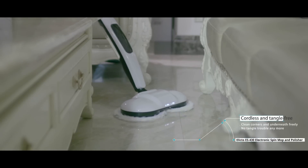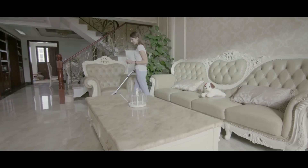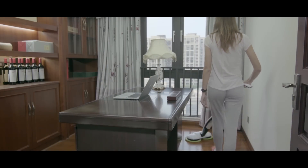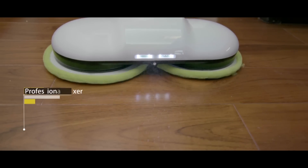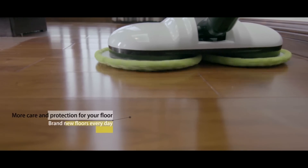Now you can reach all those hard-to-access areas in a heartbeat, turning a previously challenging task into a quick, easy breeze. The Elicto ES430 functions effortlessly on every surface of every room of the house, featuring a professional waxer for heightened care of your floors. It's like investing in a brand new floor every day.